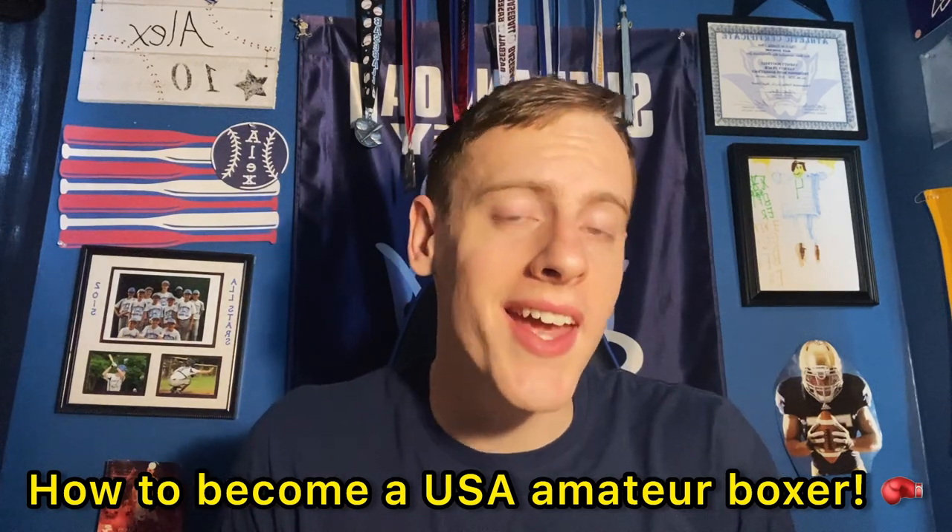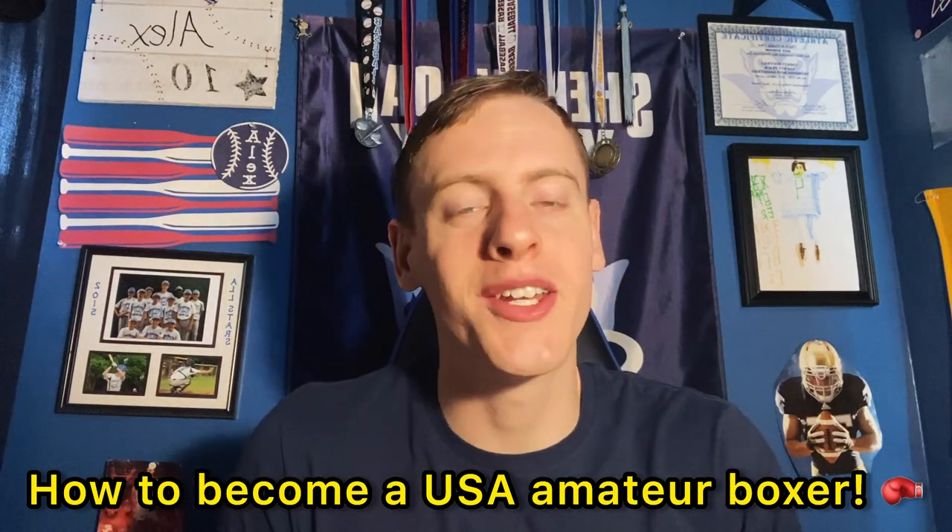If you are interested in becoming a USA amateur boxer, this video is for you. Welcome back to another YouTube video. Today I'm going to be making a video showing you how to register as a USA amateur boxer, whether it's you or a family member who's interested in becoming a USA amateur boxer.